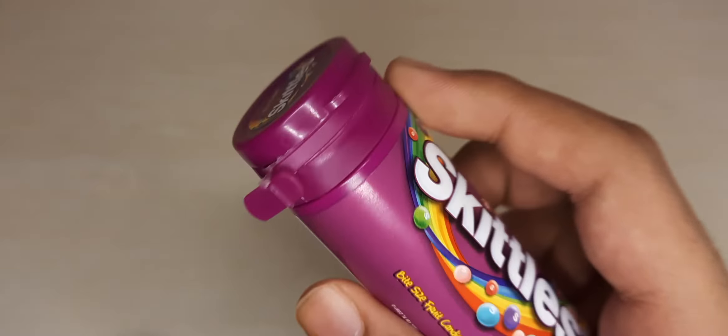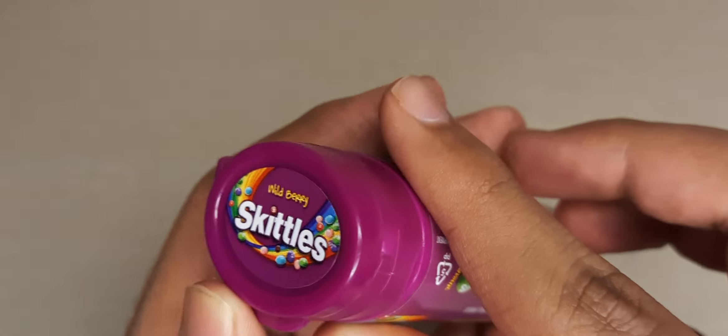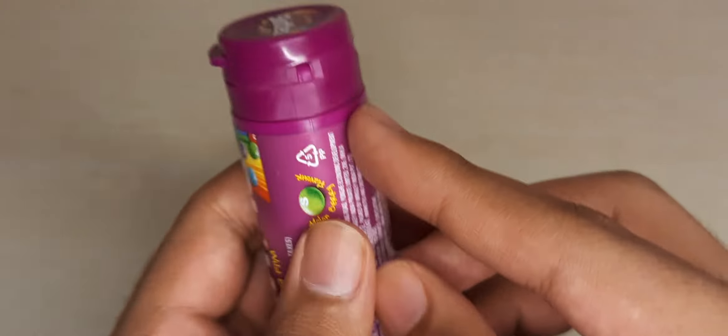The box is purple in color. Let's open the box and see how many candies we get — the quantity. On the top it's written 'Wild Berry Skittles.' So let's open our candy. We've opened the box and now let's open the lid.